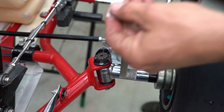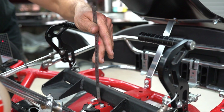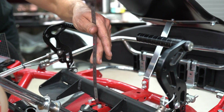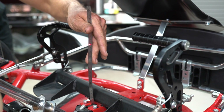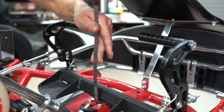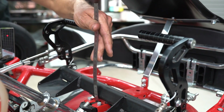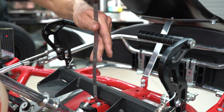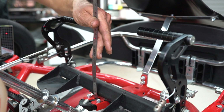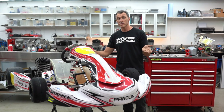Using the trusty steel ruler that comes supplied in your Sniper kit, swing the steering one way and you can see the laser hitting at about 159 millimeters. Swing the steering the other way and it's about 159 millimeters on that side too. Anything within a millimeter is pretty close when it comes to steering geometry.